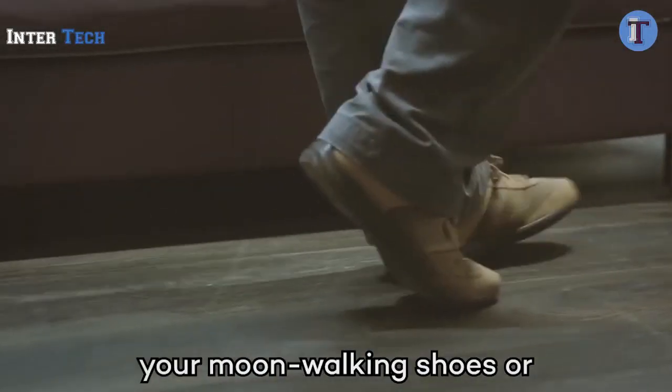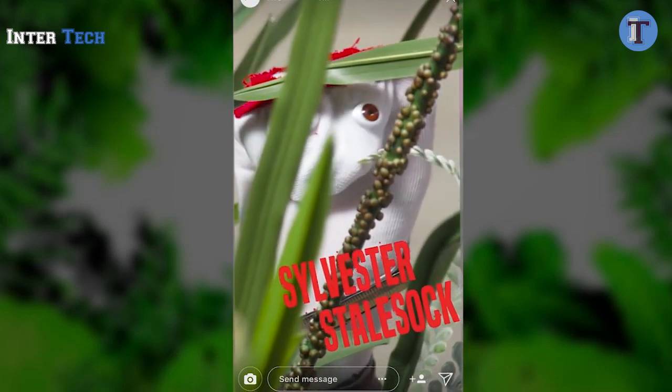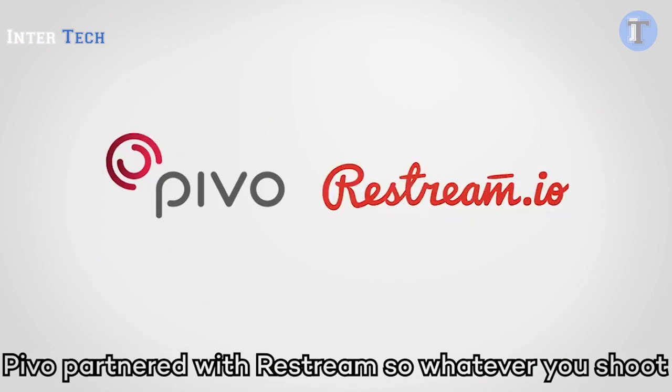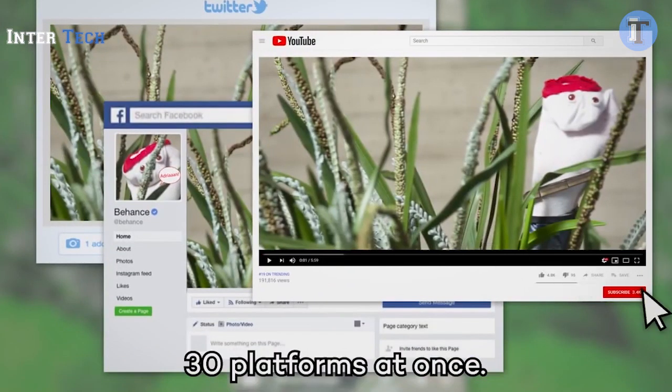You can also follow objects like your moonwalking shoes or your sock puppet, Sylvester Stolsock. Pivo partnered with Restream, so whatever you shoot with Pivo, you can go live on over 30 platforms at once.